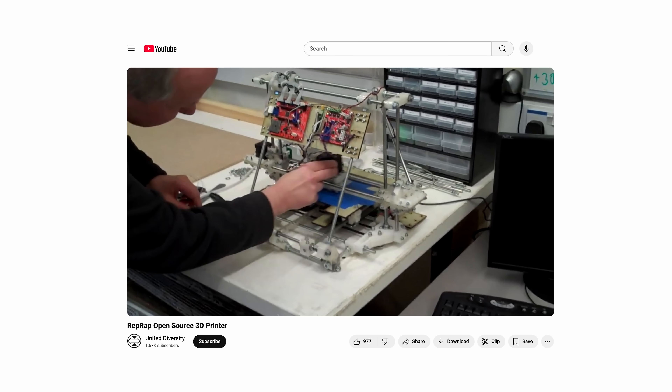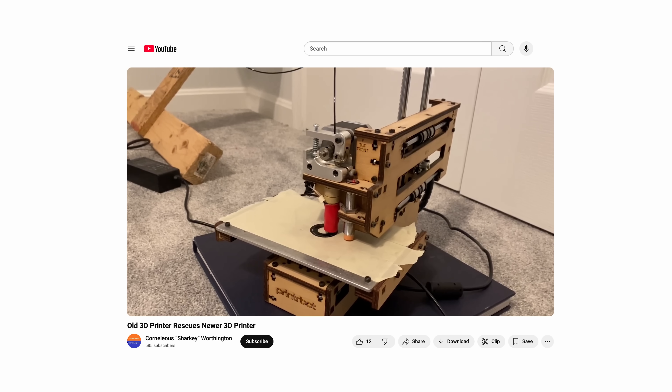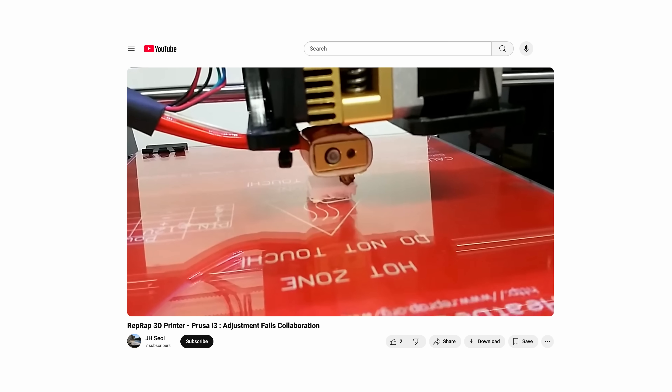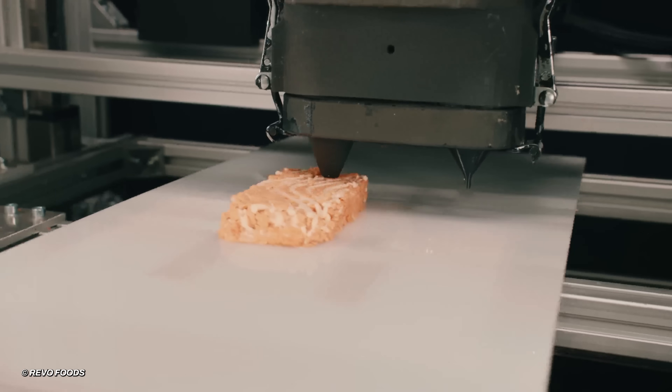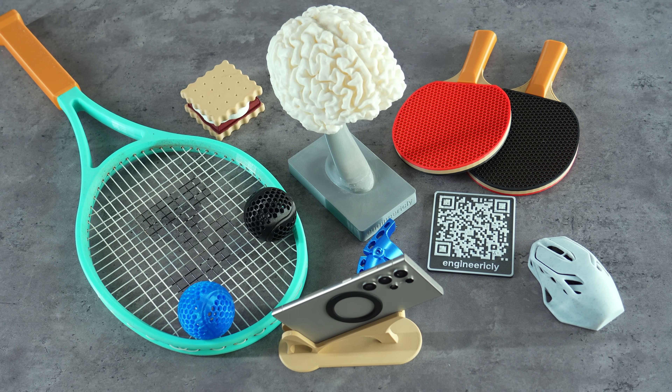When 3D printers first came out, we thought we could 3D print anything we needed. But the limitations of printers at that time denied this opinion for a long time. However, nowadays people are using 3D printers for almost everything — so why not try making your everyday items using your 3D printer?